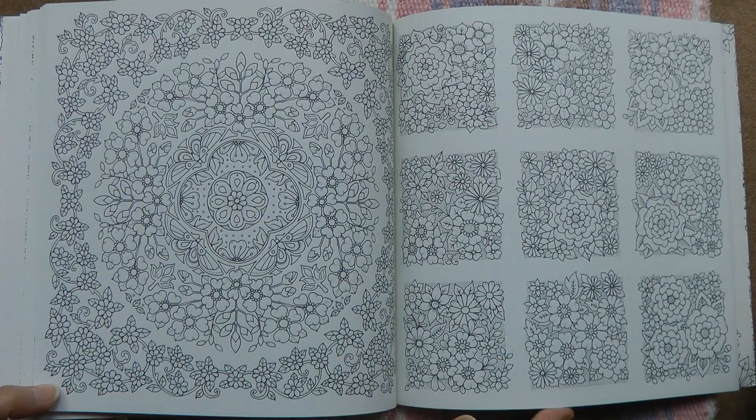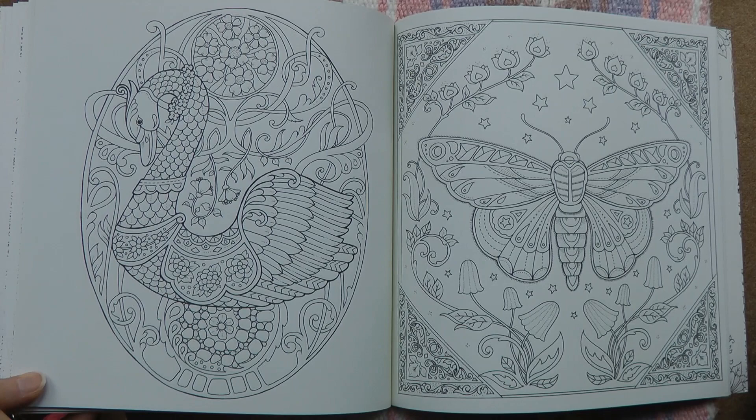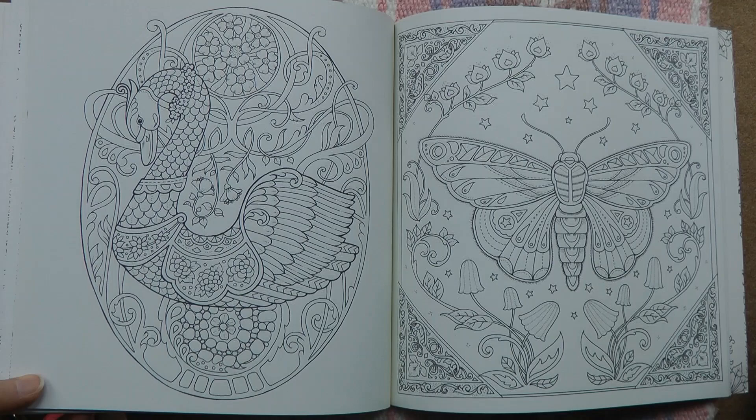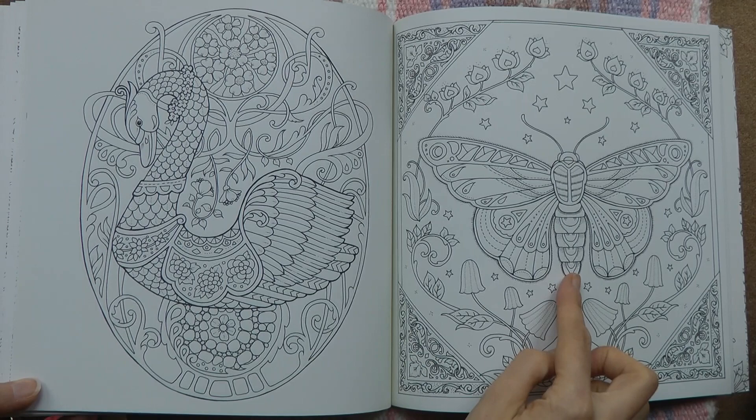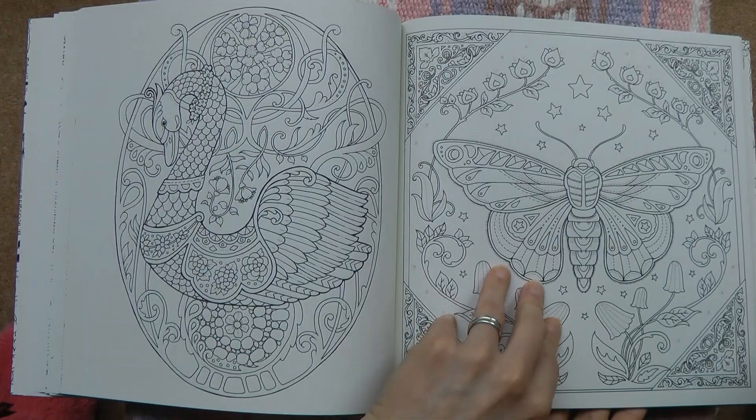We have our swan here — very elegant and beautiful, with such an interesting pattern going on behind it. There's a lot to think about with how to colour that. This next one is really pretty; to me it looks like a moth rather than a butterfly, though I'm not sure why. And all these lovely boulder-like parts make it really interesting.